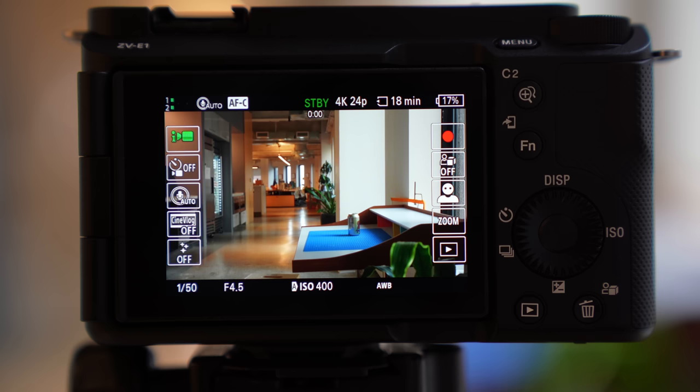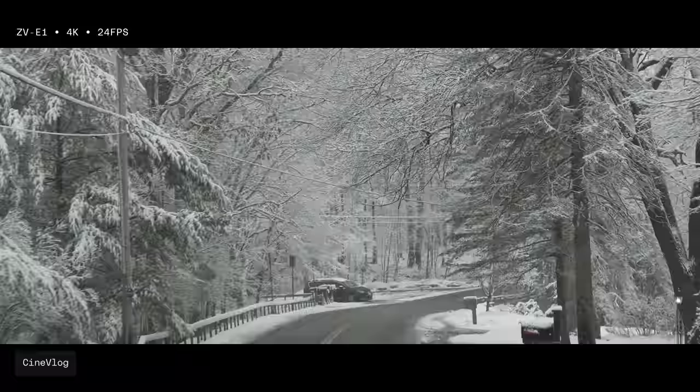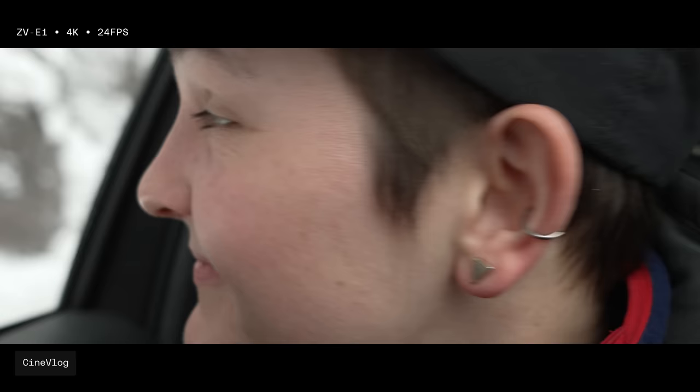A great gimmick on this camera though is CineVlog. With the push of a button, the camera puts a 2.35:1 aspect ratio on your footage, locks the frame rate at 24 frames per second, applies a creative look — which I kept at S-CineTone — and sets the autofocus transition speed to medium.